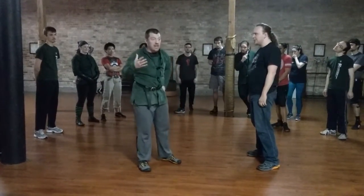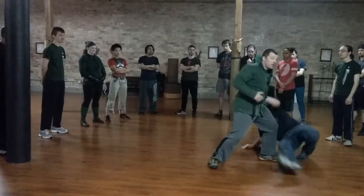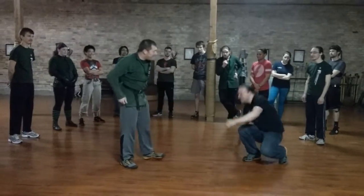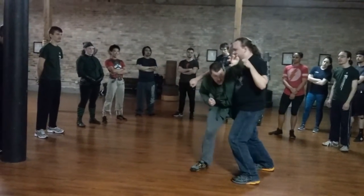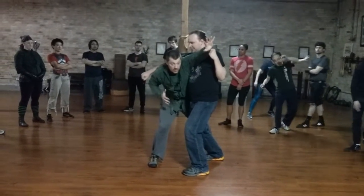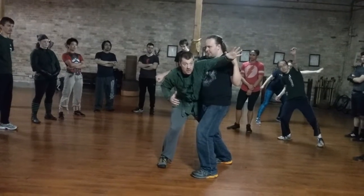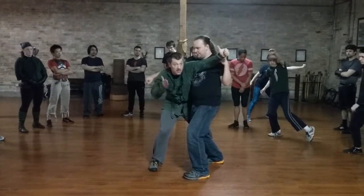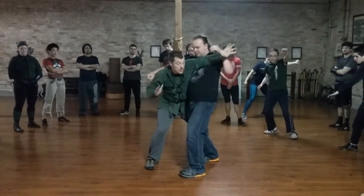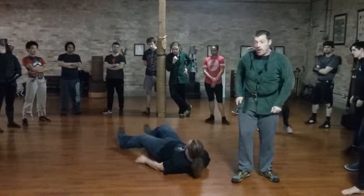Alternate version — the inside version — is he throws the punch again, boom, and we take him down. Let's slow that down. He throws the punch, I step in, get behind his rear leg. Once I'm behind the rear leg, I'm just going to cut down with this elbow in a nice diagonal tight cut, throw this arm forward, and step in front of this leg. And if we do it quick, he'll go down.